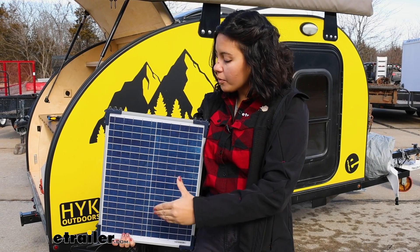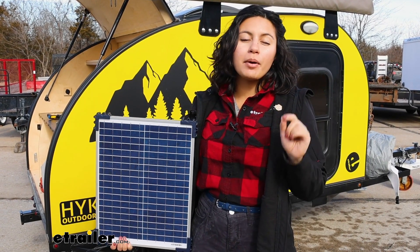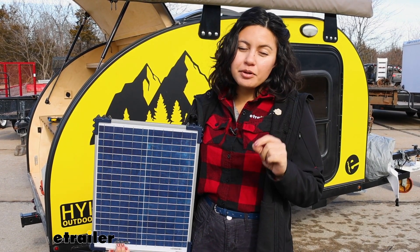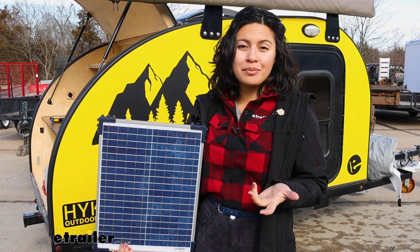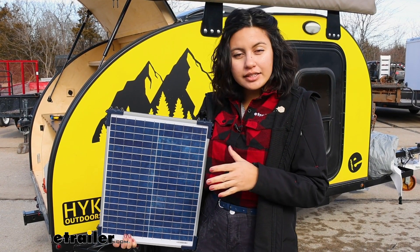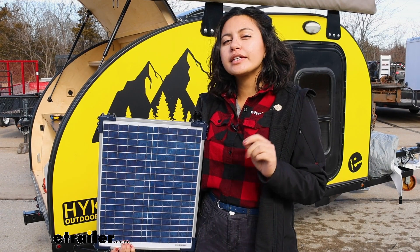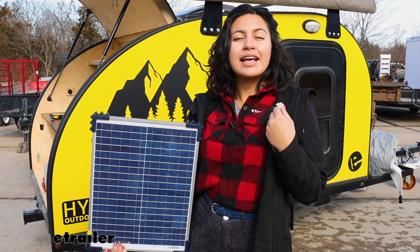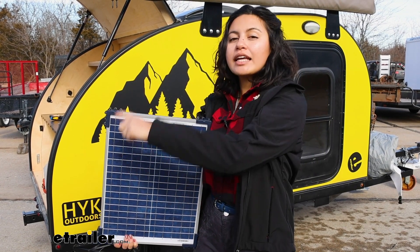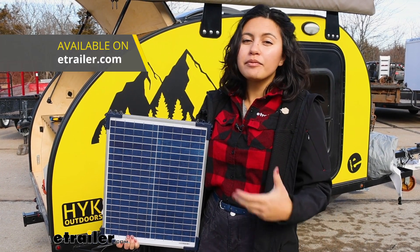Quick overview on the solar panel: this is a 20 watt polycrystalline solar panel. It's good if you want an affordable way to keep your batteries charged or prevent them from dying while you're out on your adventures. With it being polycrystalline, it's not as efficient for the space as a monocrystalline panel, but you can still get a bigger panel to make up for it.